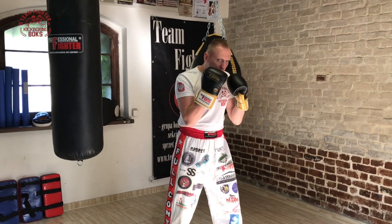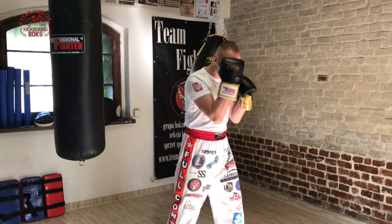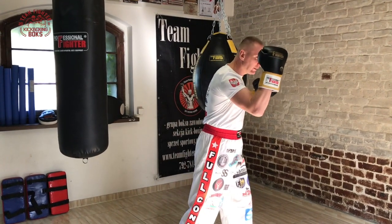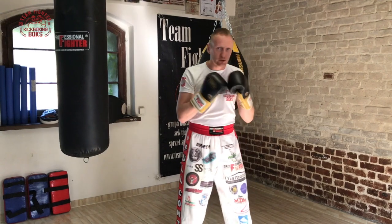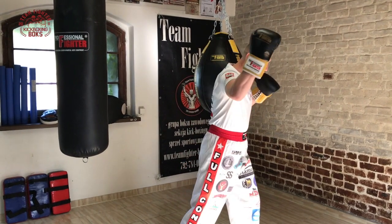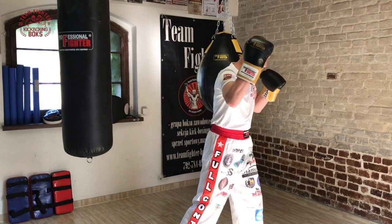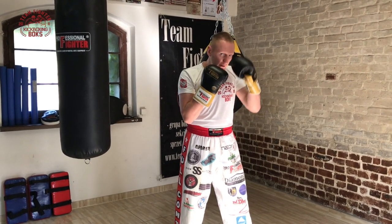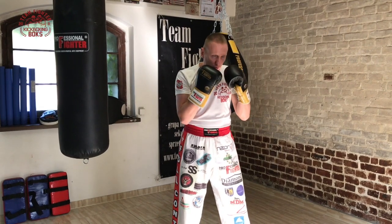Z pozycji bokserskiej skręcamy się nie odrywając ręki od brody, skręcamy się przesuwając po policzku na kant czoła rękę i przyjmujemy z lekkim skrętem. Nie wypychamy ręki, bo mamy odsłoniętą twarz. Przesuwamy rękę na krawędź czoła wąziutką.